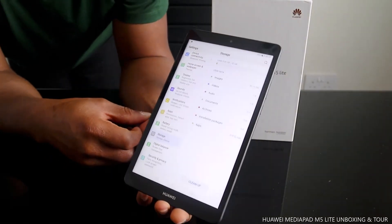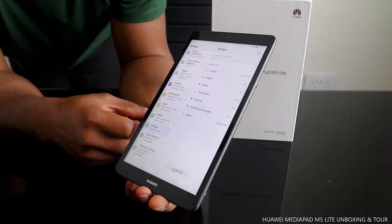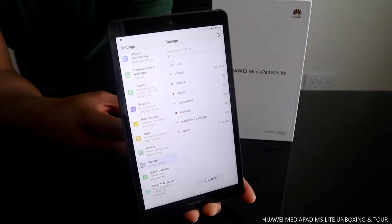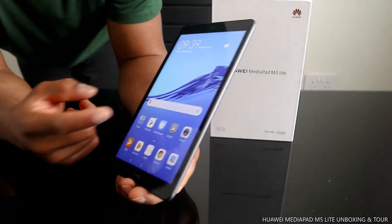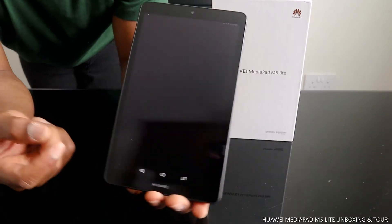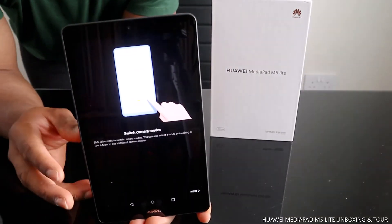The battery is at 49%, which gives about 9 hours and 41 minutes of battery life. Under Storage, this MediaPad has 32 gigabytes of storage space, with 8.8 gigabytes used.